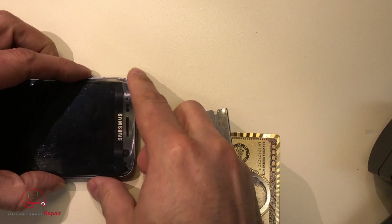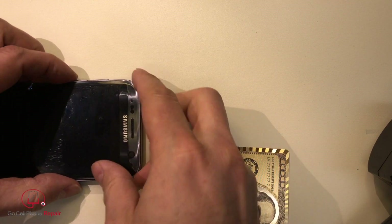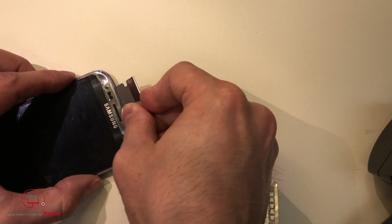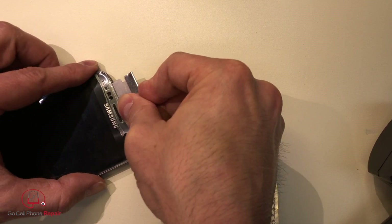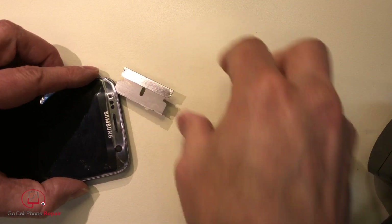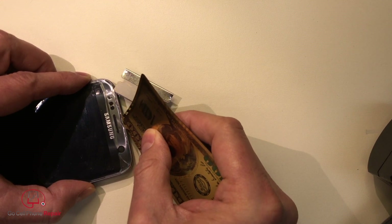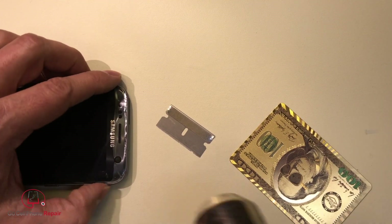Wow, did you see that? The smallest amount of pressure, and because of that crack the whole thing just separated. I didn't get quite all the way under, so the first layer of the screen actually came up independently. Oh, that is super thin. I'm not getting underneath far enough — I'm actually going underneath the outer coating on this thing.